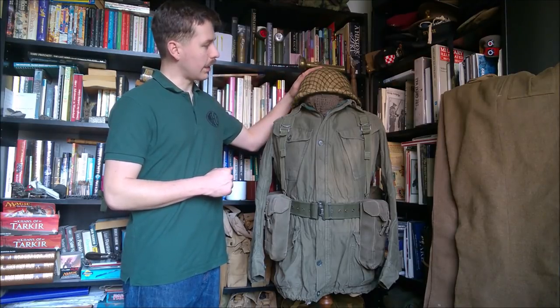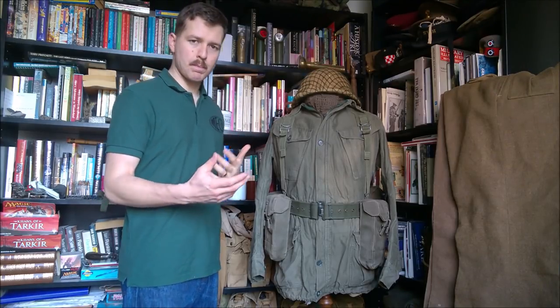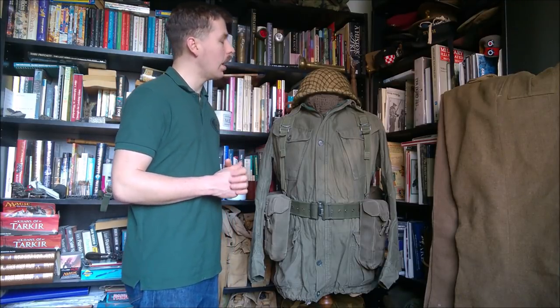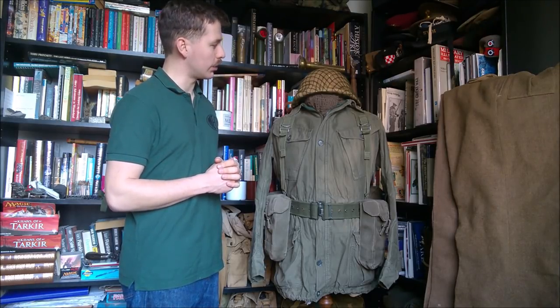First of all, the Mark IV steel helmet, which has been covered with hessian - basically sandbag material - with a camouflage net over the top of that, to which scrim and local foliage could be attached in order to produce a camouflage effect. Although it's not uncommon to see them at this time worn just like this, with the hessian and the net over the top.